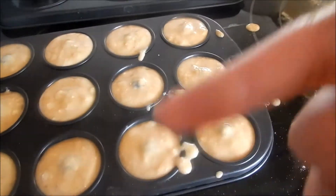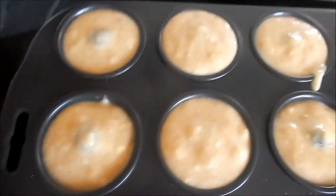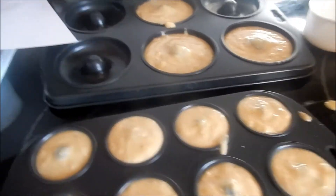As you can see from my previous time lapse, I did 12 mini donuts and three big ones. Now we have to put them in the oven for 15 minutes.